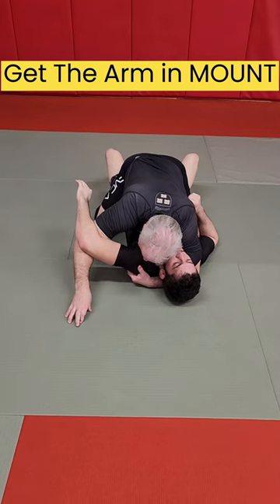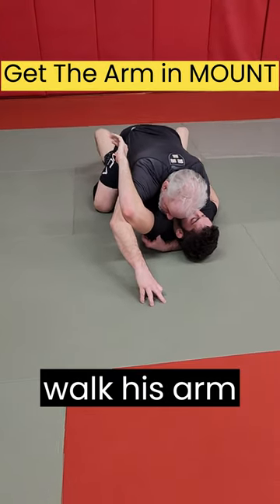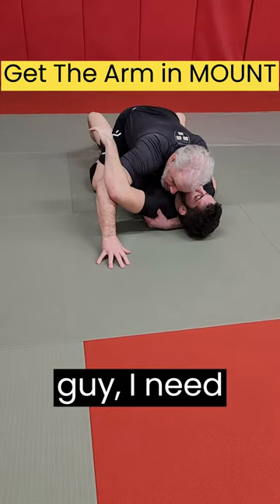I take my hand off the mat and start to — Addams Family style — walk his arm up. But against a really strong guy, I need more than that.